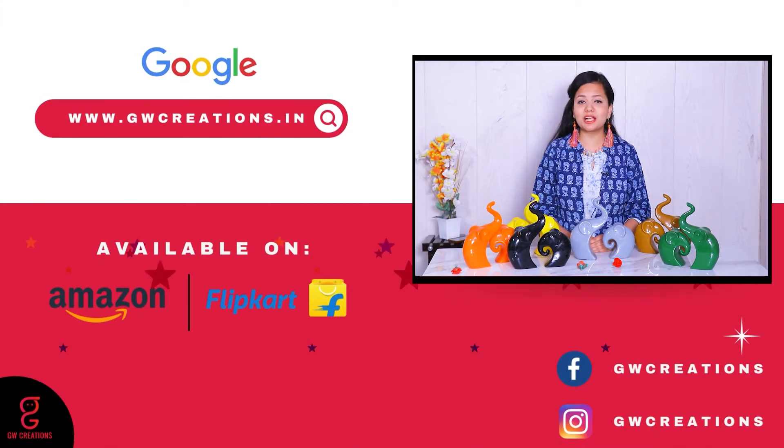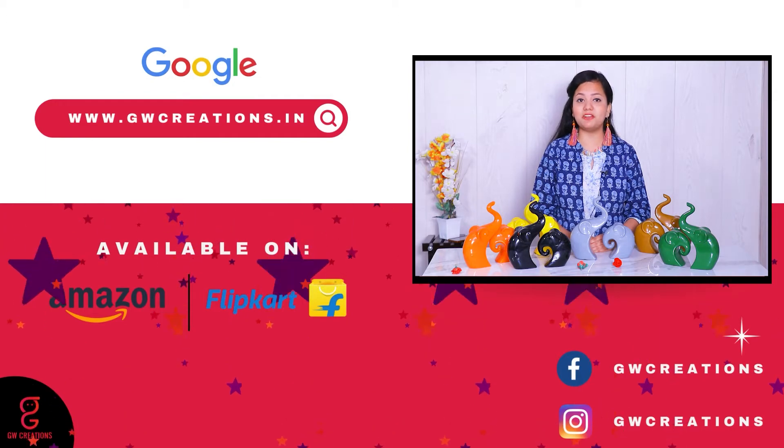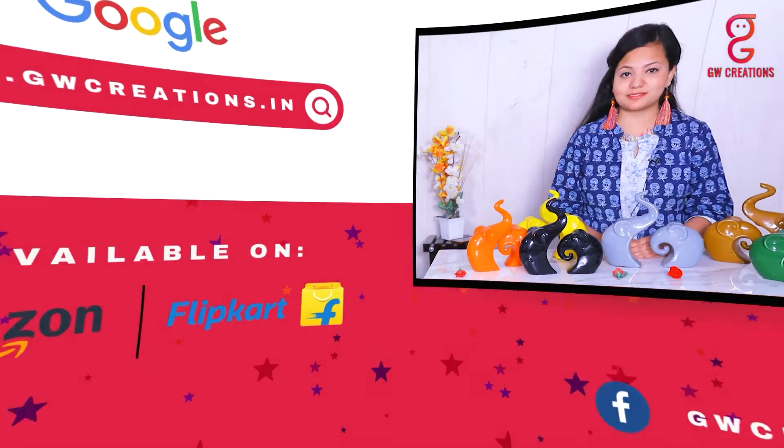So if you like these lucky elephant family statues, what are you waiting for? You should check out the GW Creation lucky elephant family polyresin figurines. That's it — thanks for watching, keep doing more and more shopping!